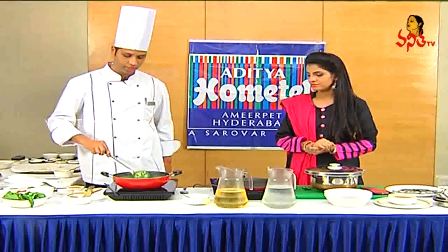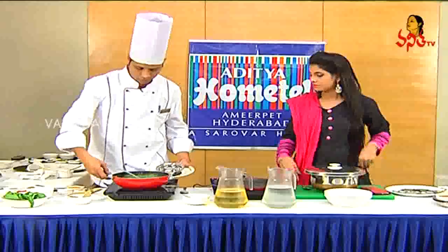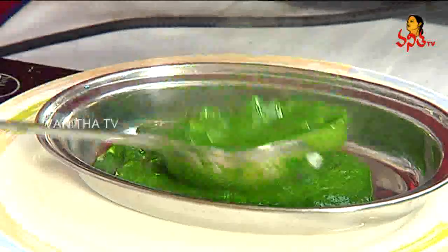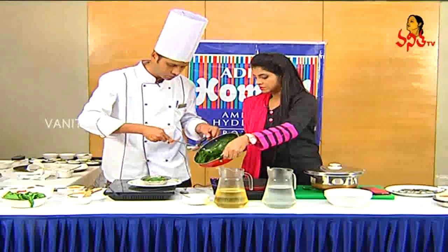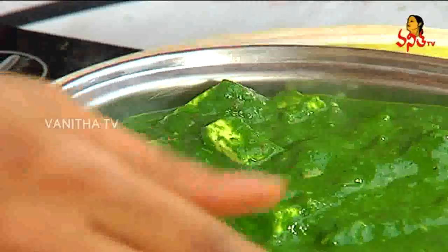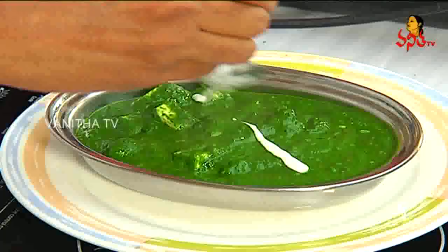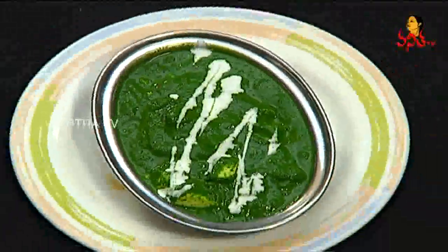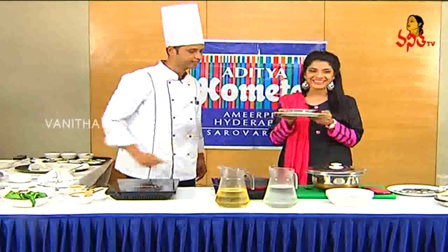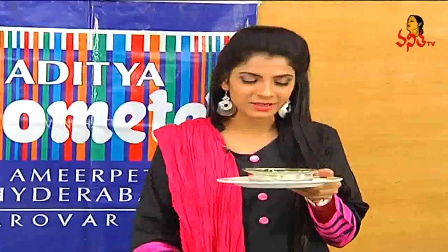So, now it is ready — ready to eat! Let's taste the palak paneer. We will garnish it with cream. Let's taste the palak paneer. Cheers!